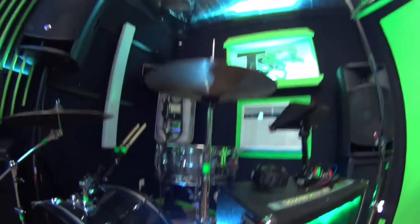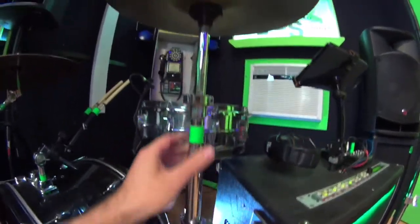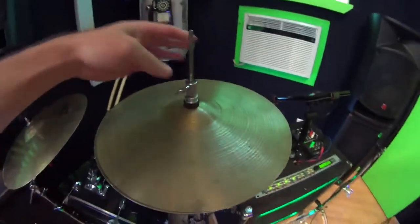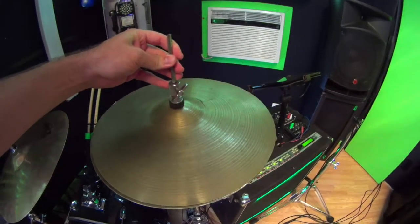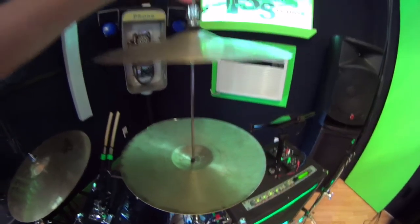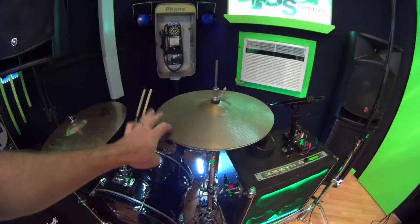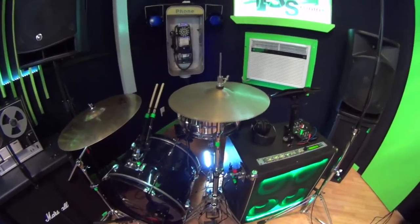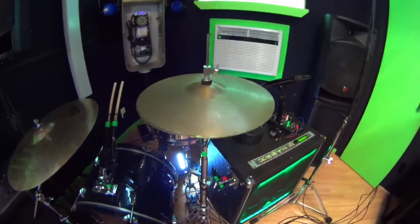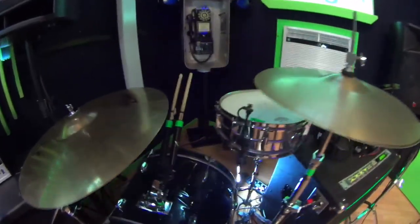This hi-hat is kind of thrown together — it's a cymbal stand onto one clamp, onto another clamp that reduces. Because I can't get my foot over there for a pedal, it's really just sitting. It's got that partially closed sound. One day maybe I'll get a remote hi-hat, but for right now it's really working out.